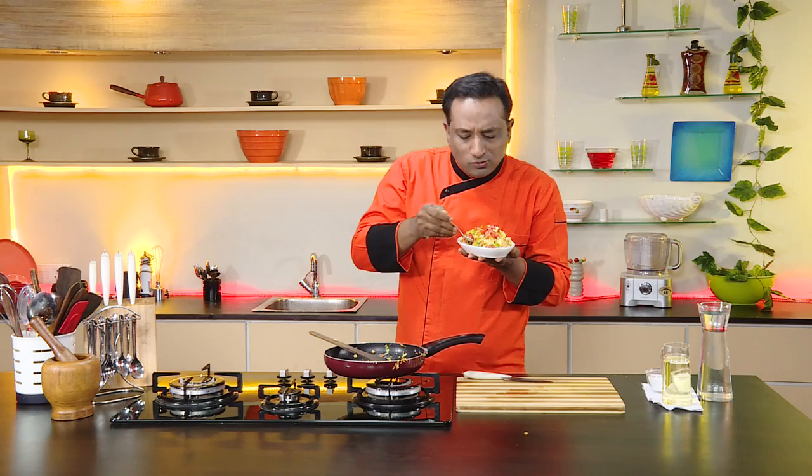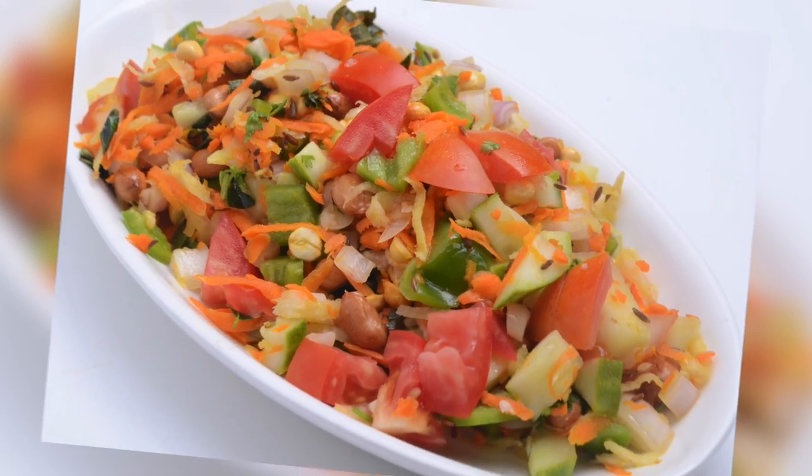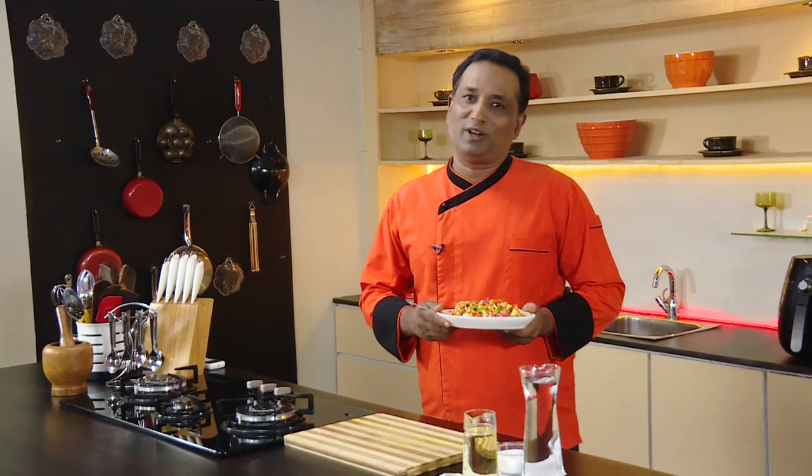Wow, very very tasty, very healthy and awesome! I hope you enjoyed today's session. Please post your recipes and cooking tips at Vahrehvah.com so others can benefit from your great cooking.